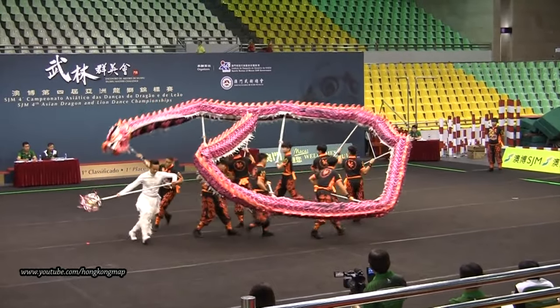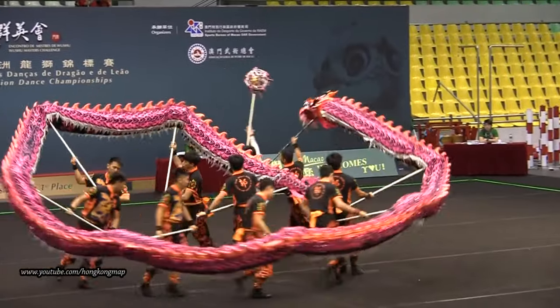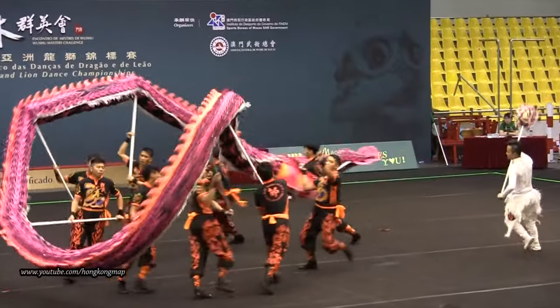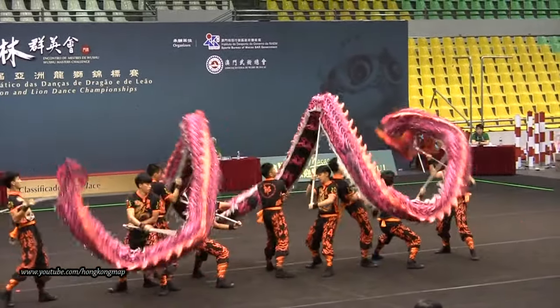One of the exciting events for Chinese New Year is the Dragon Dance. It's a special event where a group of dancers control a long dragon using poles that are positioned equally along its body. The head of the dragon usually follows a golden ball, which sometimes represents a pearl or the sun that the dragon chases.